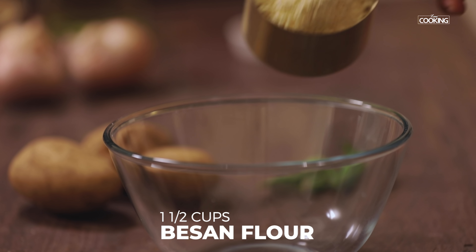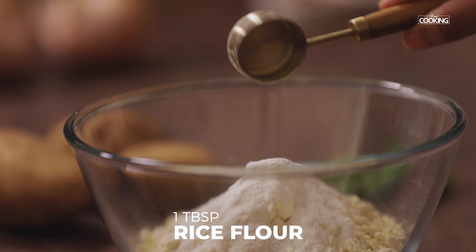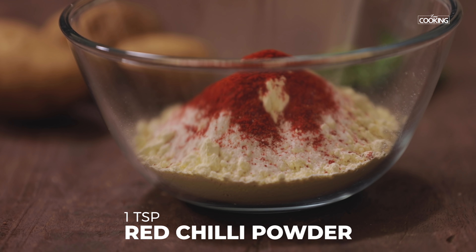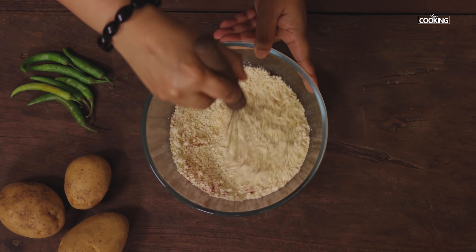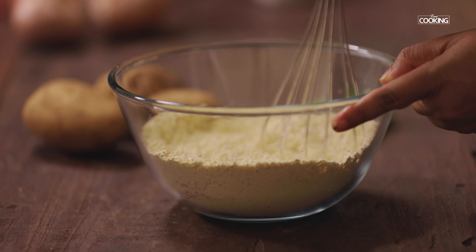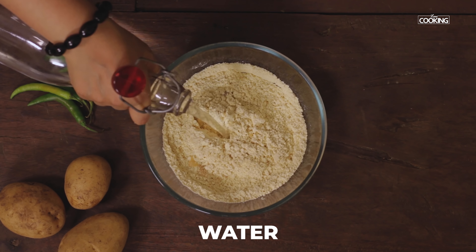For the bonda batter, take 1.5 cups of besan or gram flour and 1 tablespoon rice flour. To this add half teaspoon salt and 1 teaspoon chili powder. Add water gradually to get a nice thick batter.